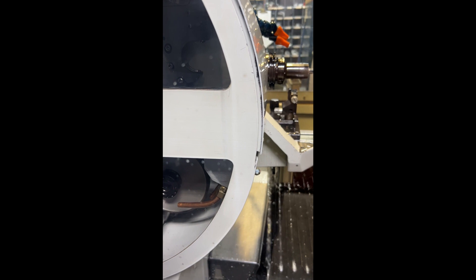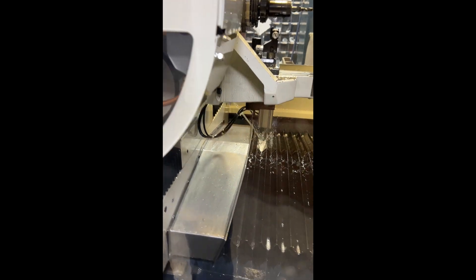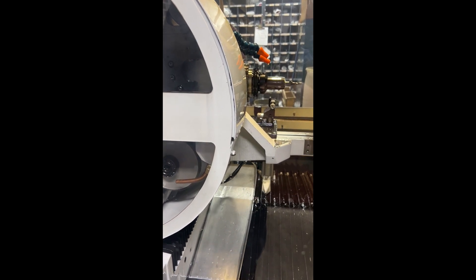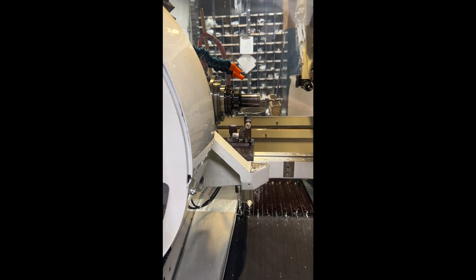How about the Y now? Now I guess they call it Z. The Z would be, which would be there. And that's the only thing that has the ball screw.